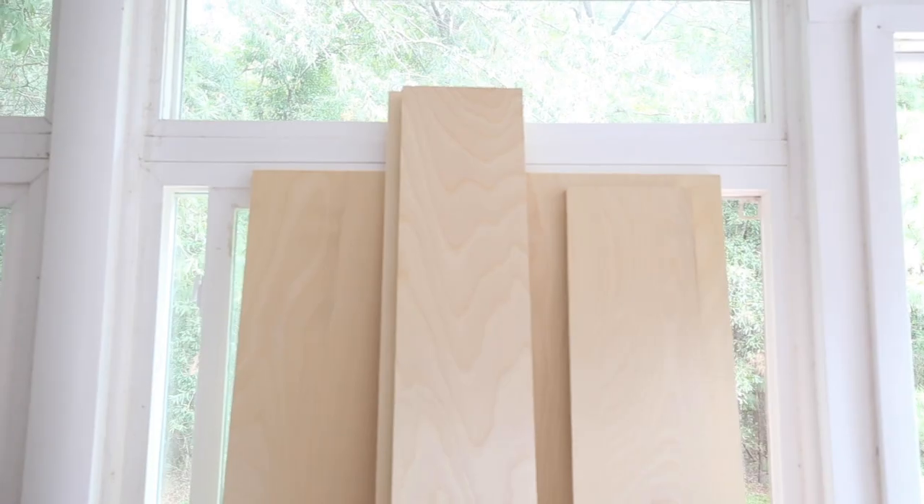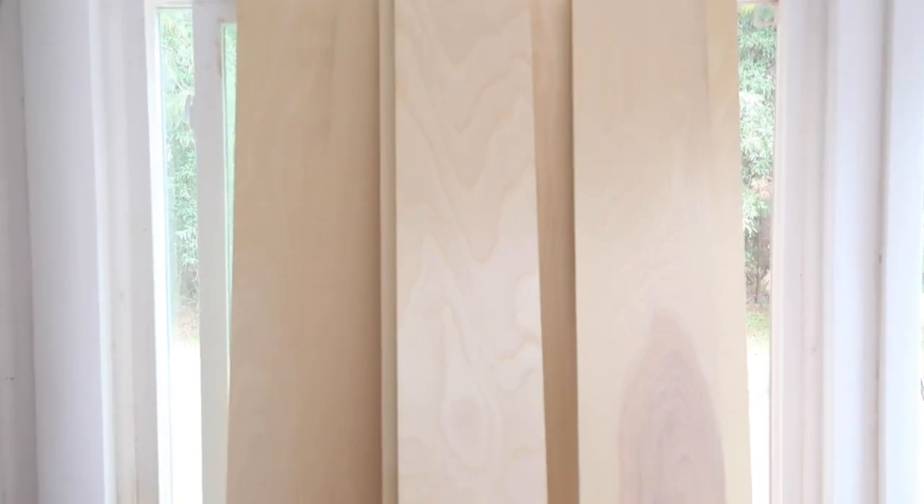For the plywood, I prefer to use formaldehyde free plywood, and I'll link the specific one I use below. I use it for all of my DIY furniture builds. We had our three plywood rip cuts done at the home improvement store for our footboard, headboard, and side rails, but you can also do them with a table saw or a circular saw and straight edge guide.